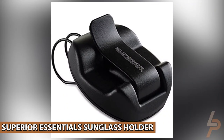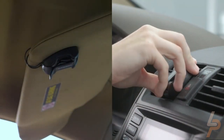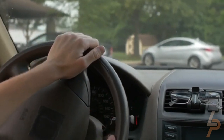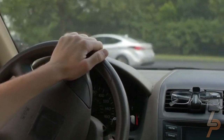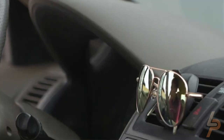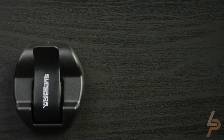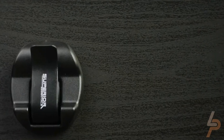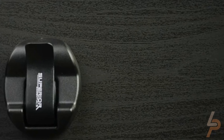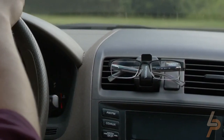Superior Essentials Sunglass Holder. Store and access your glasses and shades neatly and safely. The patent-pending design securely holds two pairs of glasses in place — glasses will not slip out. Whether you have Gucci, Prada, or Ray-Ban sunglasses, our Visor Sunglass Holder will make it a breeze while traveling on the go. Avoid other sunglasses holders that have buttons or moving parts, which can damage your precious glasses and are distracting to insert while driving.